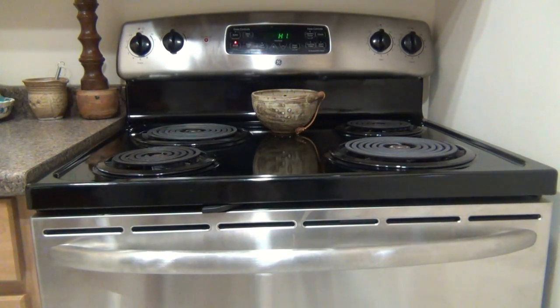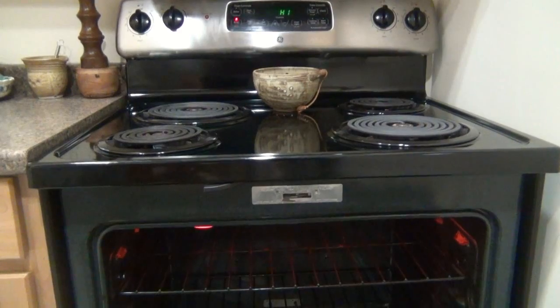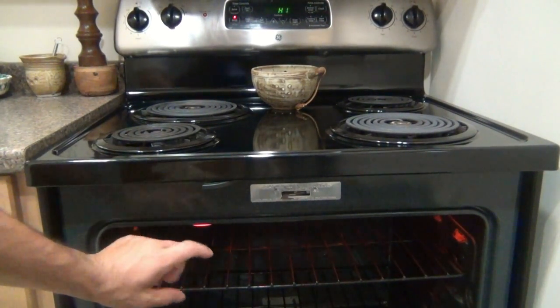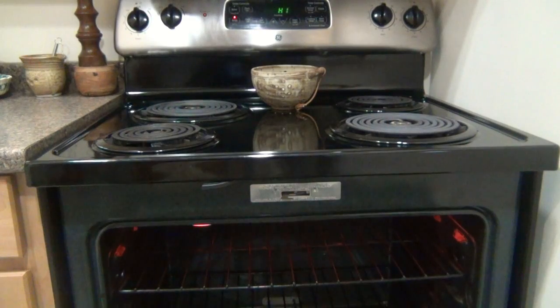I've done this a couple of times before. The first thing I'm doing — showing you the stove here — I have the broiler on high, and I have the rack towards the top. You can see there's not much room here. From the actual heating coils to the rack there's probably maybe five and a half, six inches or so.